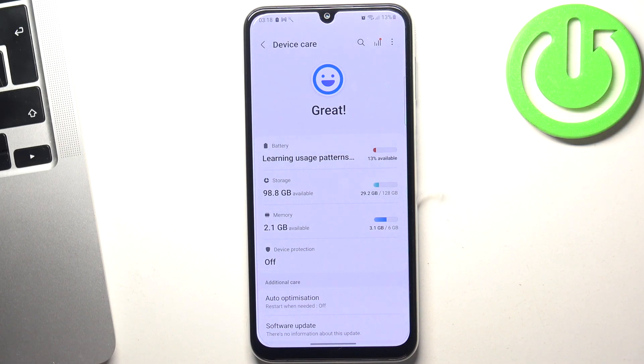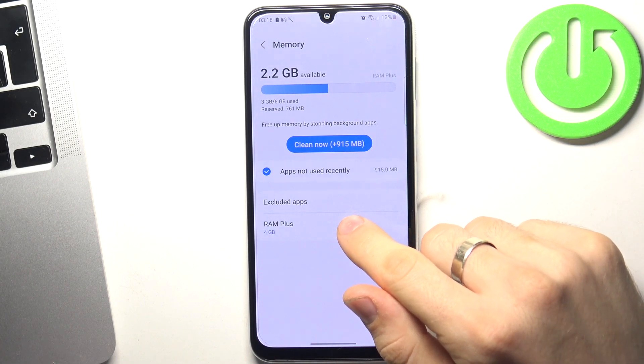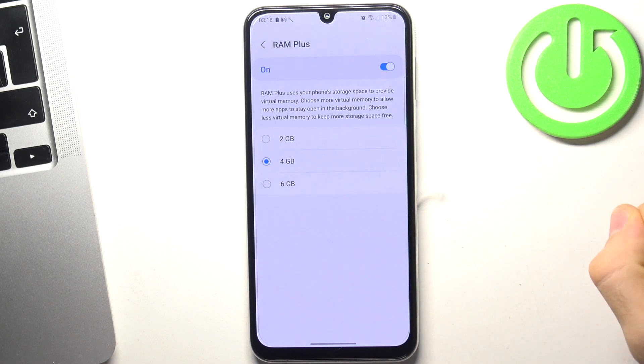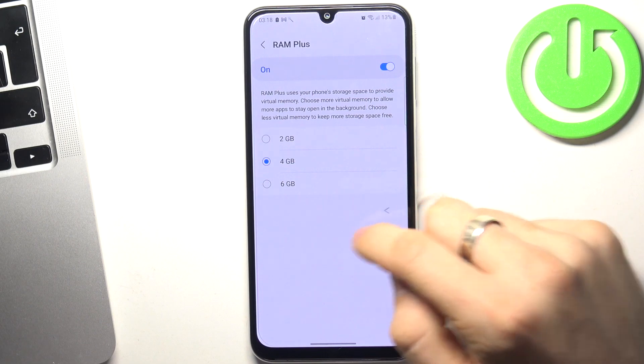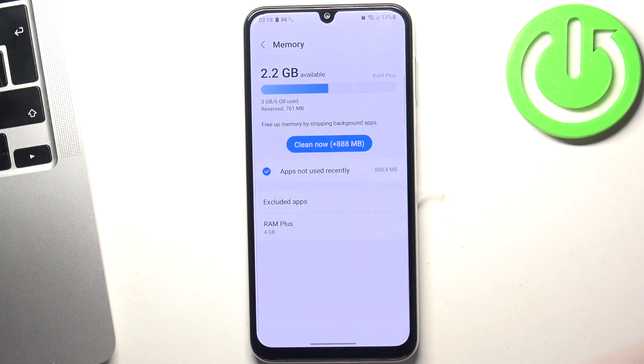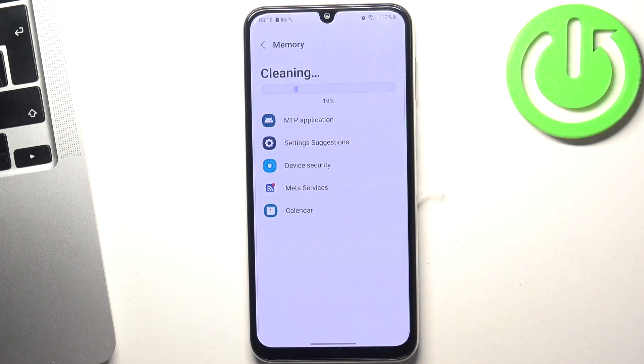The second rule is the memory. Open memory and choose RAM Plus. I suggest you enable this feature and set it to 4GB or 6GB. In this way your system will use a small part of your internal storage as RAM — like a temporary storage — and it will boost your smartphone's productivity. From time to time, I also suggest you open this menu and click 'Clean Now' to clean your RAM, which is a very good idea to do periodically.